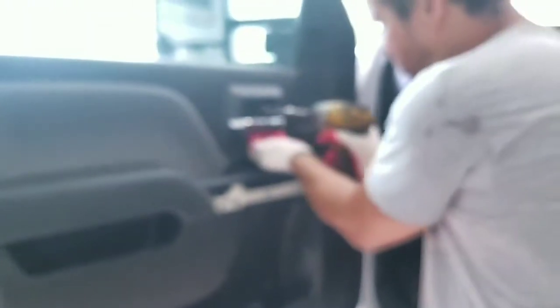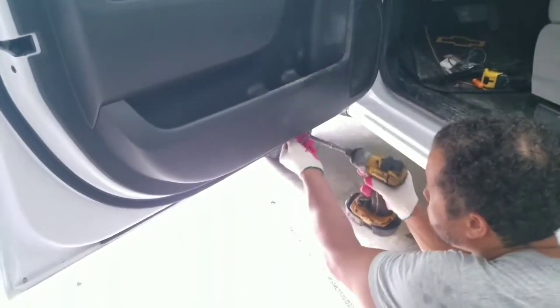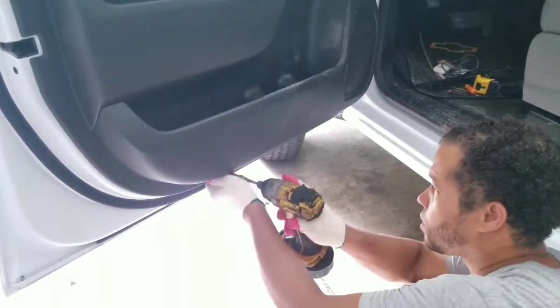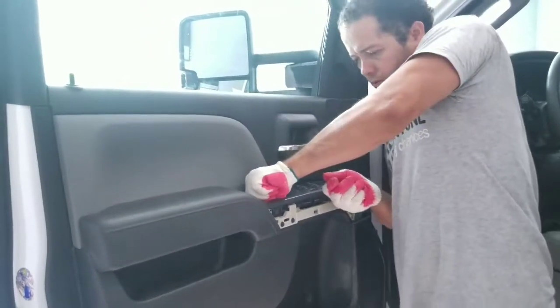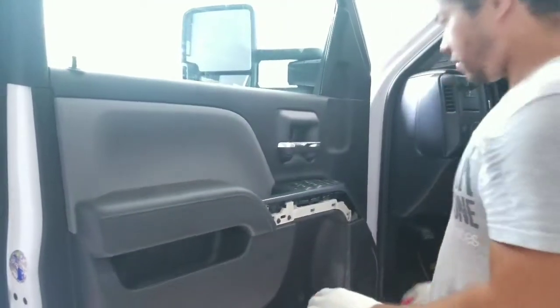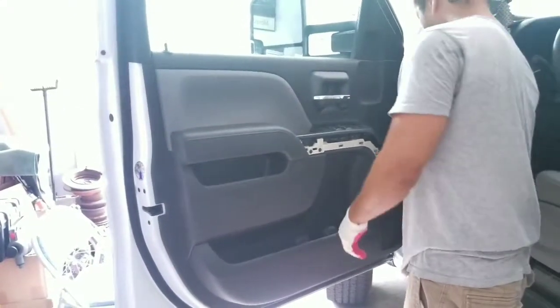Now, there's gonna be one screw all the way in here, and then there's two up here, and one here. We got two more at the bottom. Now let's see if I can take the screws out. We gotta kind of fight with it to pop it out and then lift. So we can start here.